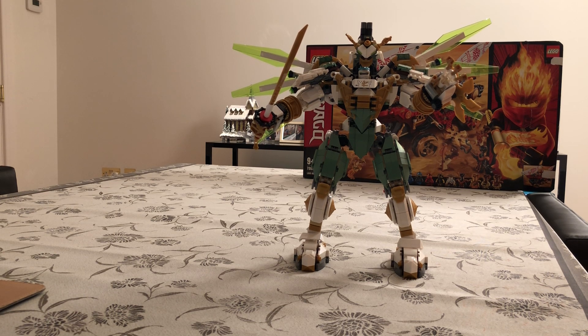A very good addition to any LEGO Ninjago collection. Stay creative and keep building.